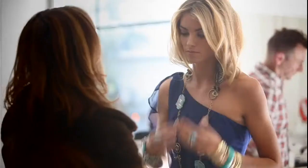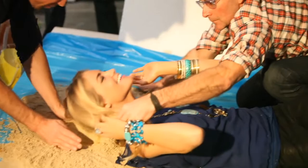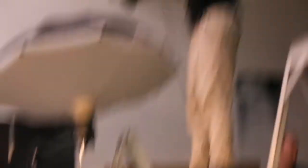Sometimes less is more, but sometimes more is more. And with something like Diva, that is definitely the case — more is more. Pile it up and have fun.